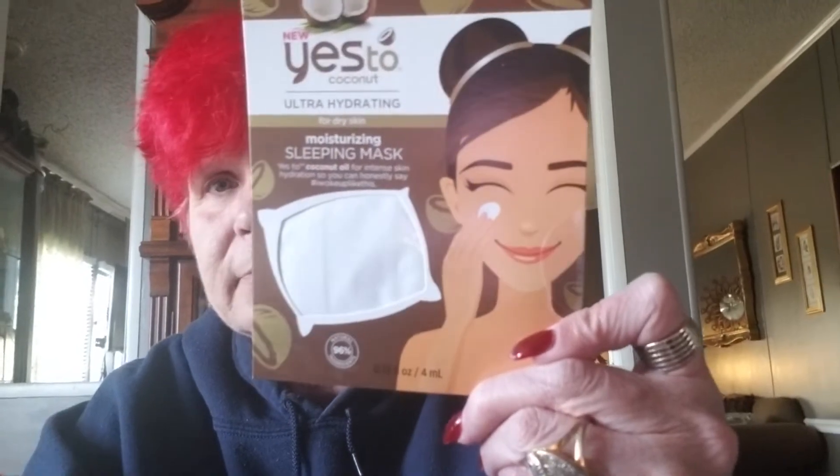I picked up a Yes to Coconut Ultra Hydrating Mask. It's a moisturizing sleeping mask — you put it on and sleep in it, and it's supposed to make your skin just wonderful. I buy these things all the time and never use them — I just give them away. I should use some of them, but I don't.